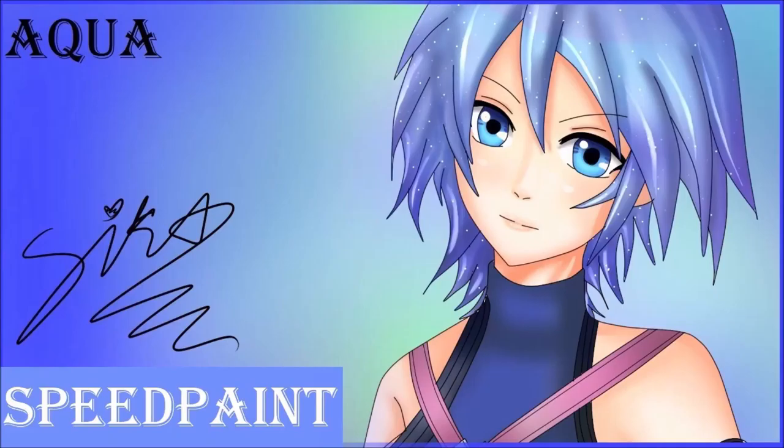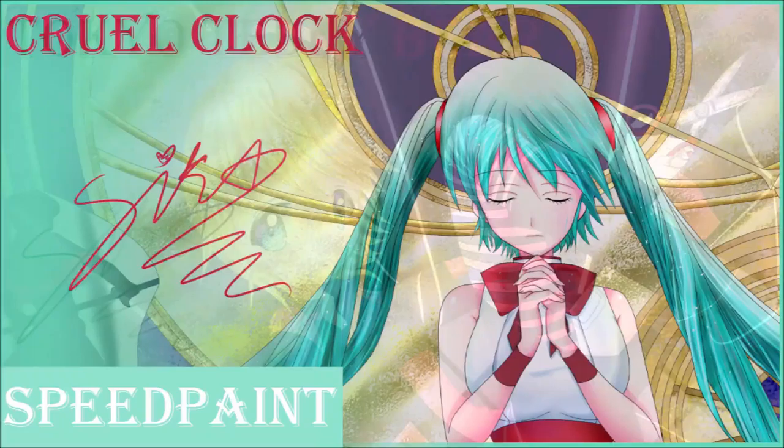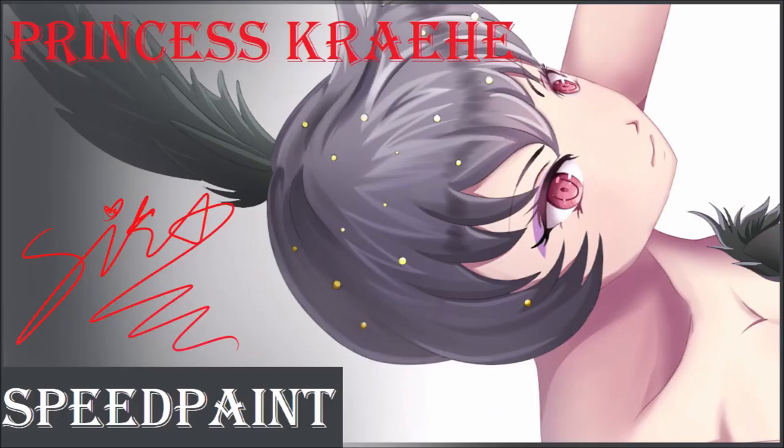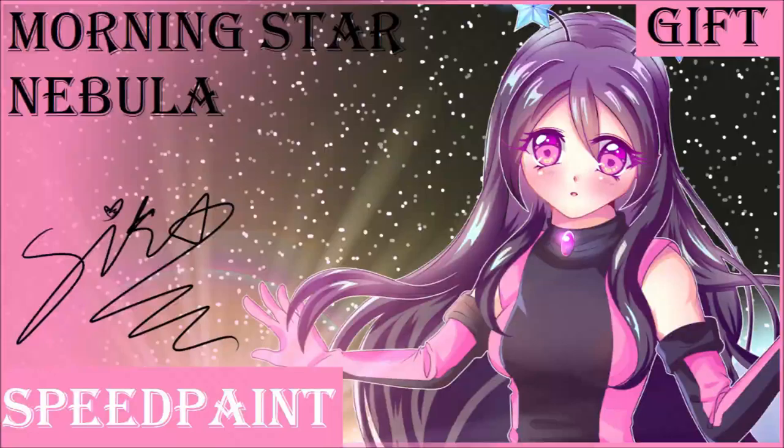Hello everybody, I'm Sayaka Ichiko Kimishara Arclight, and thank you so much for watching this video, which just so happens to be my 200th speedpaint here on YouTube. I can't believe I got this far already. It's really unbelievable. I also have over 600 subscribers, so hooray. It's a very big personal milestone — I didn't think I'd be getting this far.